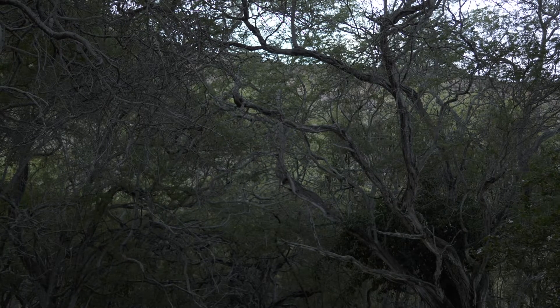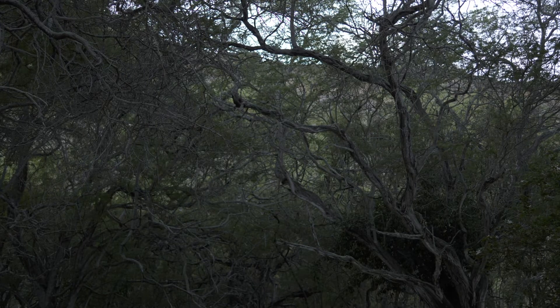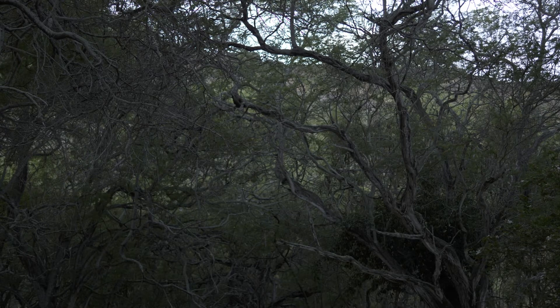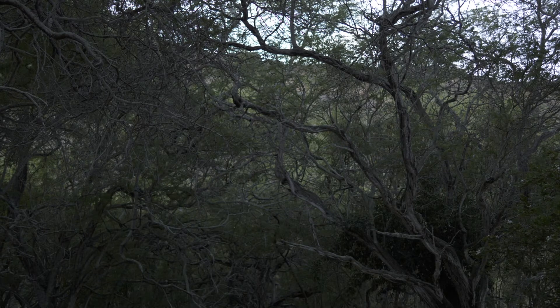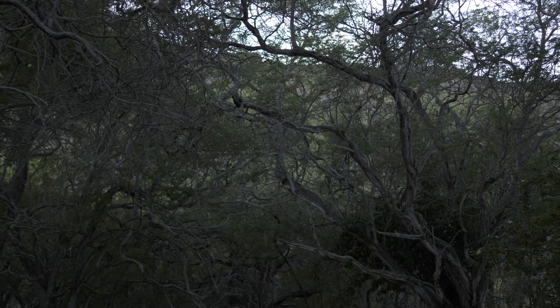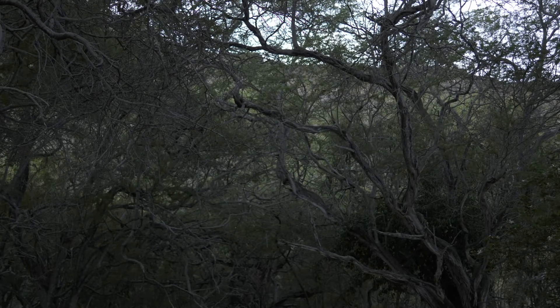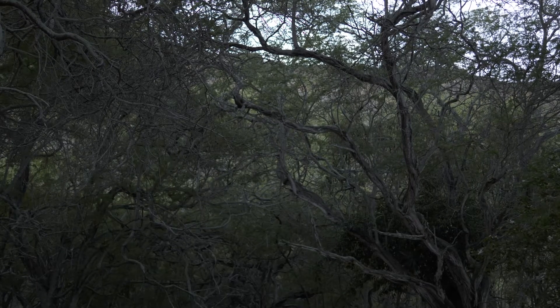Hey, how's it going? I'm out today shooting some test footage with the GH5. I was particularly interested in playing around with the extended teleconverter. It's really interesting because with micro four thirds lenses, the sensor has a two times crop factor. So right now I have a 25 millimeter lens on the camera, which becomes a 50 millimeter lens.